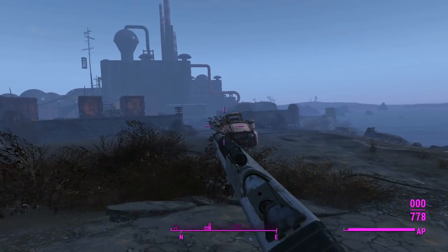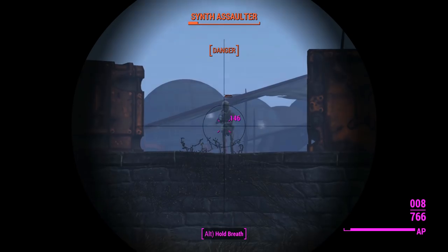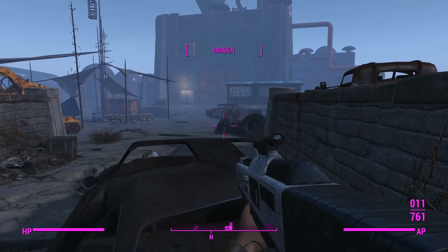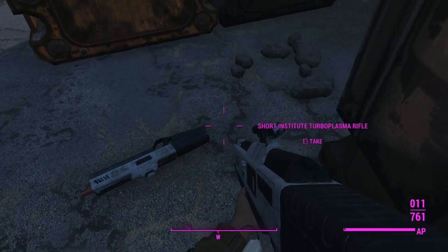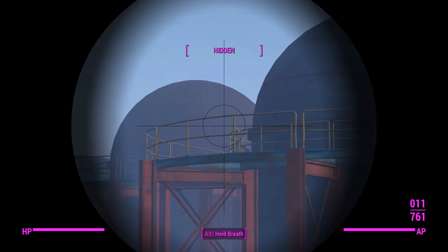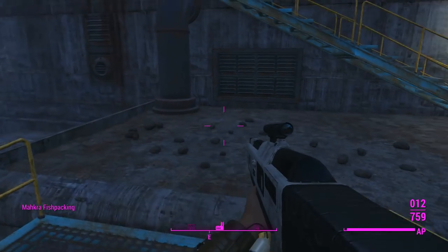We'll switch back over to the sniper and engage these synth bastards at long range. If you want to grab this weapon in your game, you'll definitely find it on synths. If you're sided with the Institute or at least friendly with them, you can kill these synths and the others won't care. The synth dropped just a short turbo plasma rifle with zero modifications on it — interesting. Maybe they don't spawn with modifications, although one synth later had a scope on his.